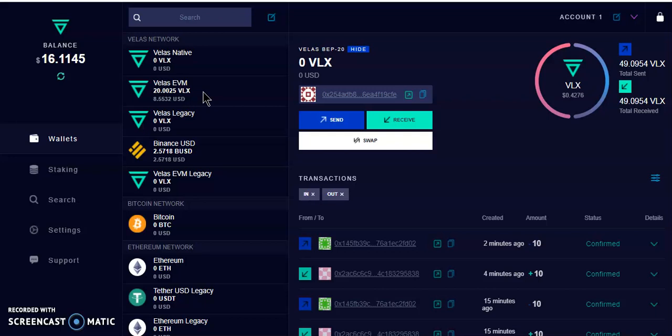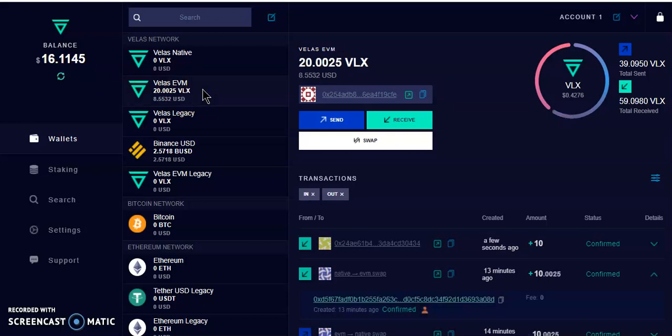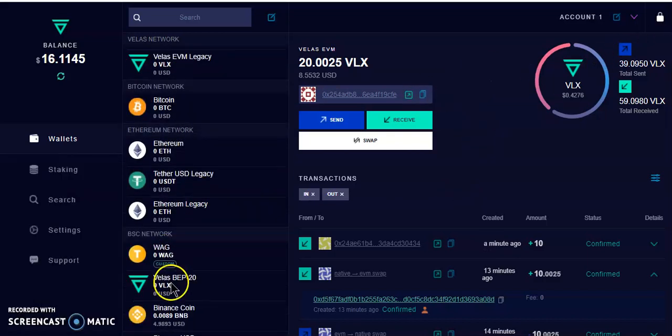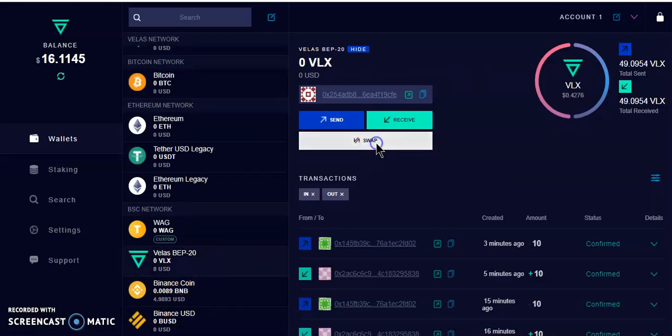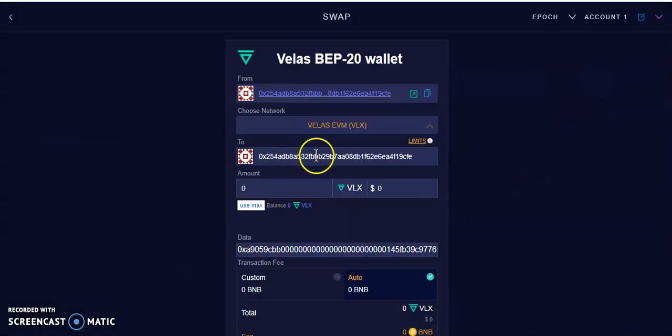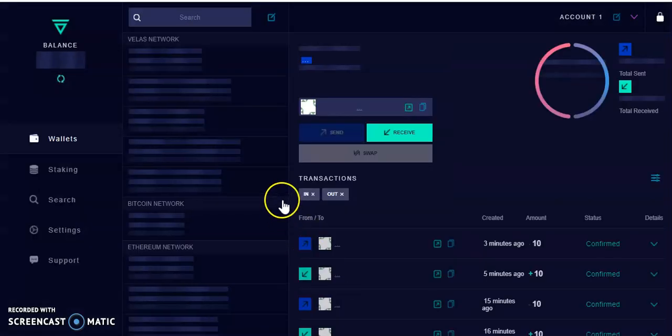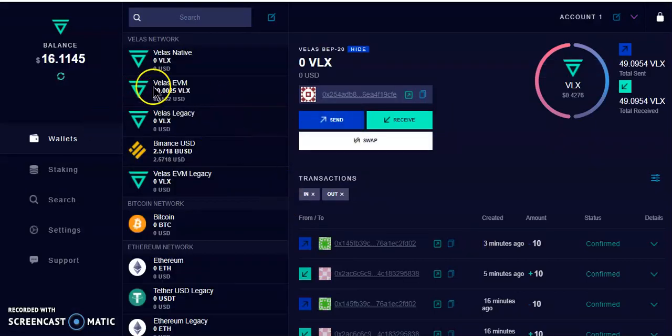Just keep hitting Refresh and eventually the tokens will arrive. For those more advanced in crypto: copy the receive address from the Velas wallet and verify it matches the address you sent to in MetaMask — just double-check the address to make sure funds went to the right place. Once you have your Velas on the Velas network, the next step is to send it to MetaMask on the Velas network.